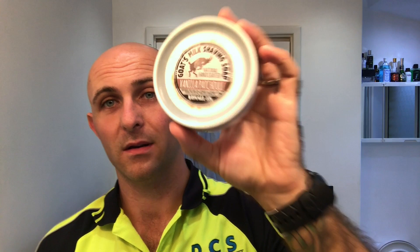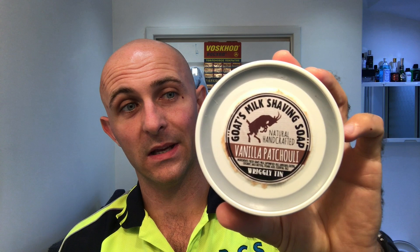I'm exhausted after work today. So I'm going to be using goat's milk shaving soap — vanilla patchouli — I think it's by Wrigleyton. This was actually sent over by Mohamed Peer from River Valley Trading. It's a goat's milk shaving soap, actually handcrafted.